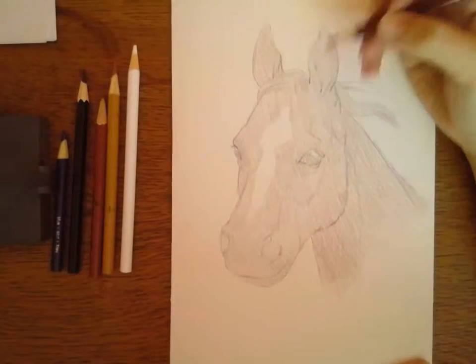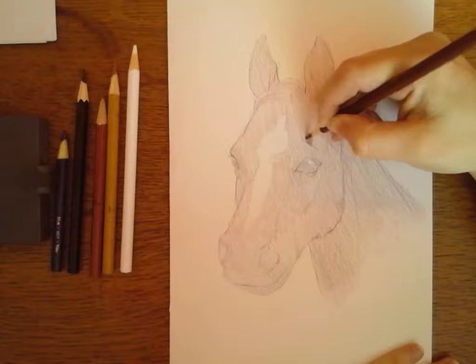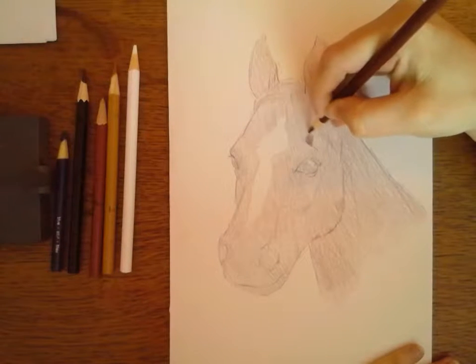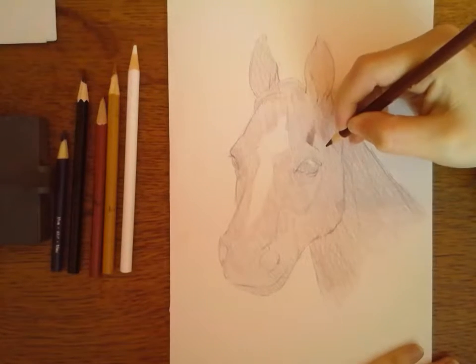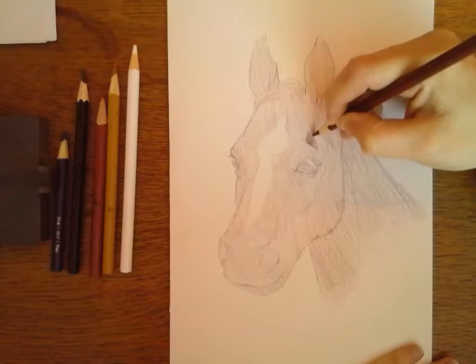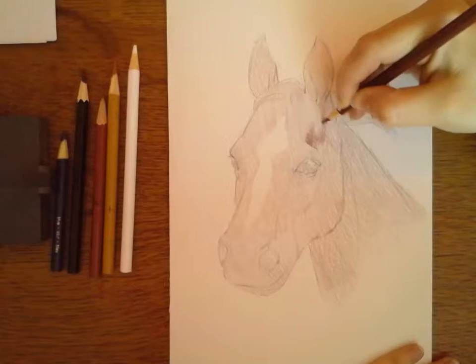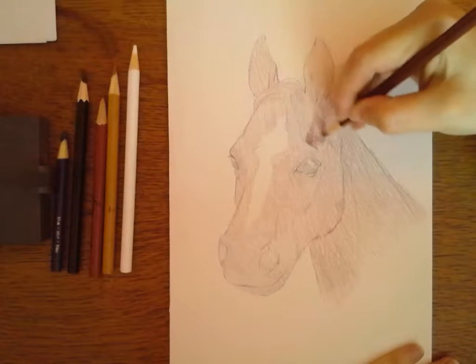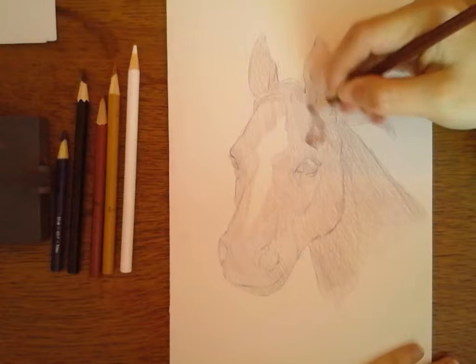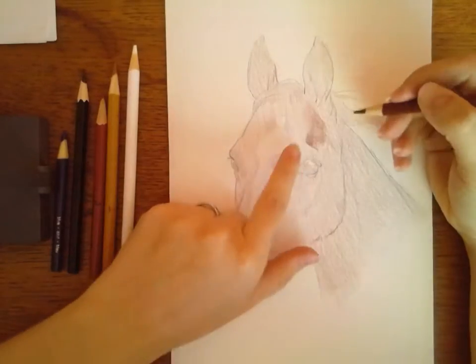So I'm just going to slowly but surely start adding in some value — not pushing really hard, and I'm trying to go in at some different angles than I had before. It's like all of these strokes go one way and I'm going in at a different angle. Just paying attention to the value, going back and looking at my picture. This ridge follows up to where his mane is. Now you can just blend it in. It works area by area.